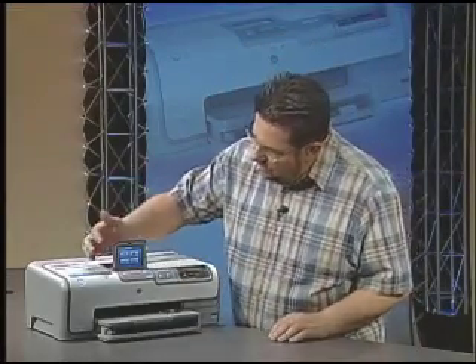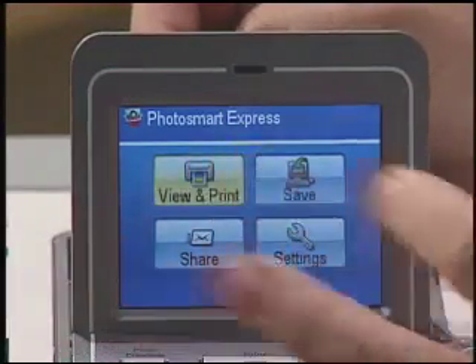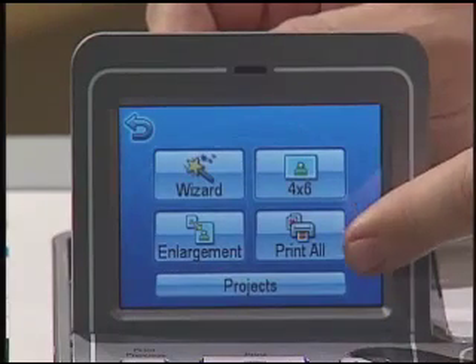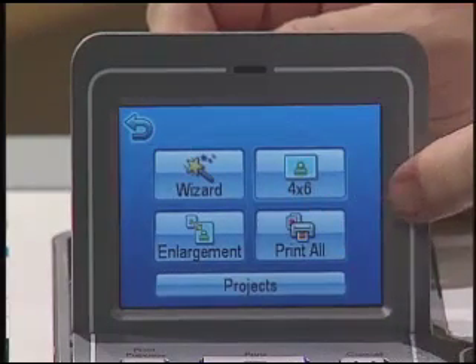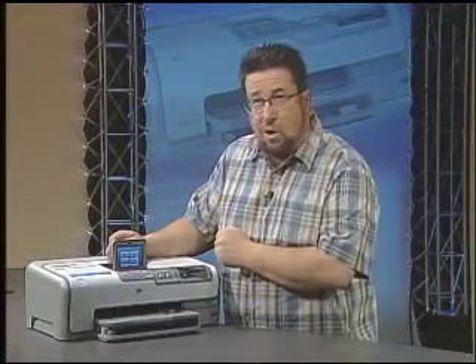Let me show you the touchscreen interface. If we want to print one of the photos that's on our memory card, we just go to View and Print, and then we can either choose directly to print 4x6's or enlargements, print all the photos that are on our memory card, or we can use the wizard to walk us through all of the settings.